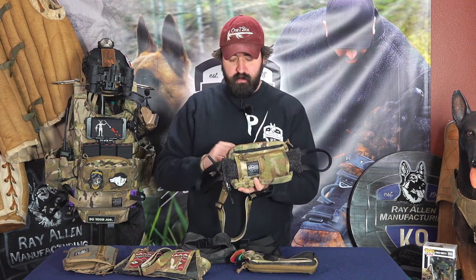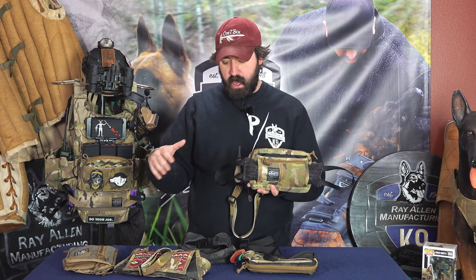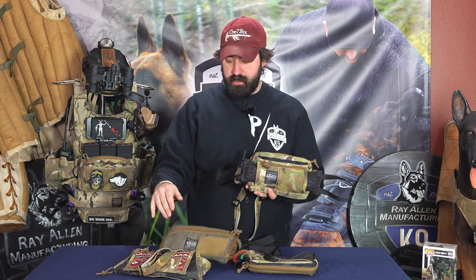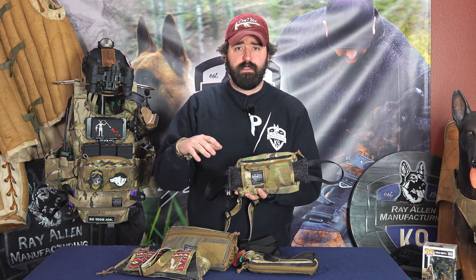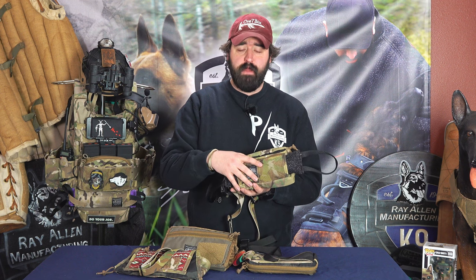From that comes the full version you guys are going to get. All the time it took, all the design work, all the throwaways — that is now the Dog Trainer Fanny Pack that you guys know and love. Thank you guys for tuning in. That's a little bit of our design process and what we go through to make a product from start to finish that we know you guys are going to love. Thanks, guys.